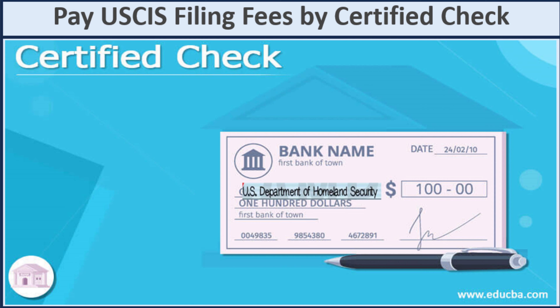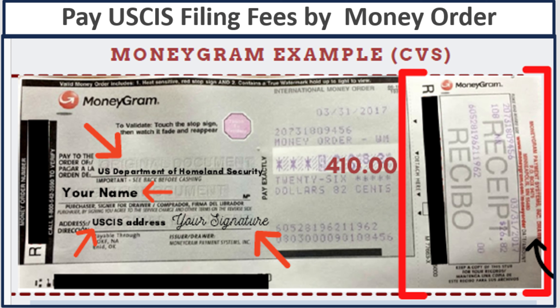Now let's talk about the last form of payment when you file by mail: a money order. You can get it from a post office or MoneyGram. For the payee, you will enter U.S. Department of Homeland Security — do not put abbreviations. Enter your name, the USCIS address, your signature, the cost, and the date. Keep the receipt stub for your reference, because you will need it.